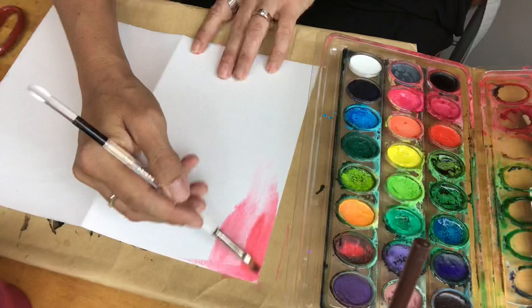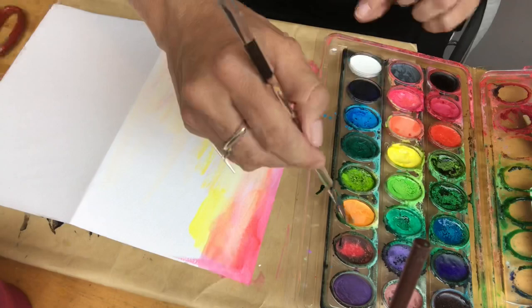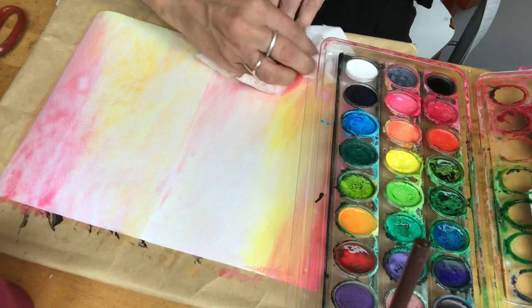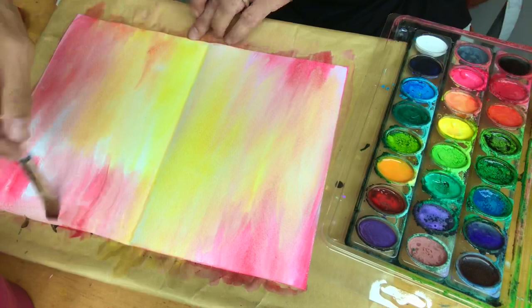Using watercolor paint, focus on a warm or cool color combination. Make sure you have plenty of water on your brush so colors can mix easily. You can also spread water on your page first — this way the colors will bleed into each other. Using a wipe, you can pull back the colors, and a hairdryer will dry it very quickly so you can add another layer.